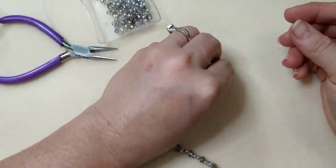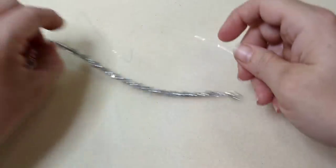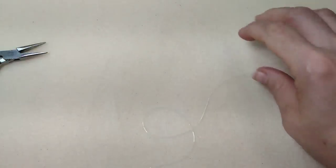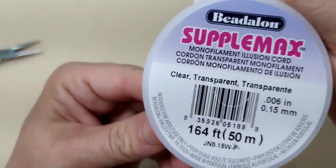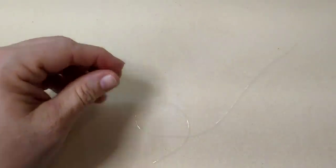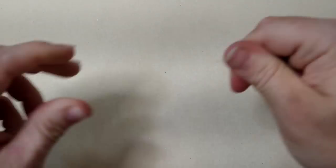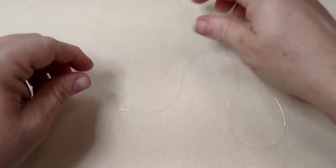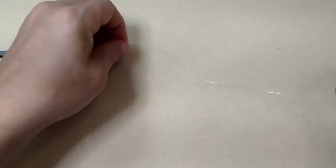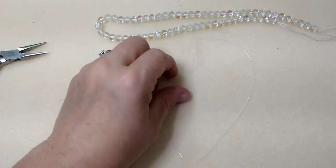Anklet number two: we're going to use some stretch cord. You can do anklets with bead stringing wire or stretch cord. I have some Supplemax stretch cord here. I like to stretch it out a little before making the bracelet — run it through your fingers, warm it up, and stretch it so it doesn't stretch out after it's on your foot. The key thing with stretch cord for anklets is it has to be big enough to fit over the biggest part of your foot.